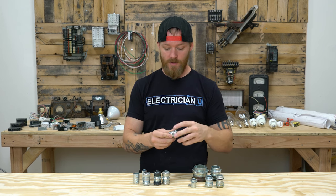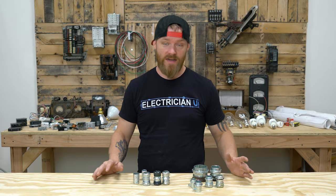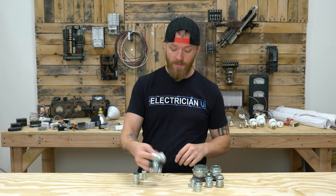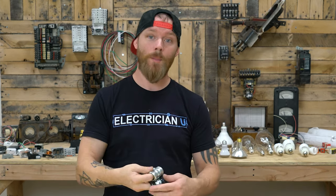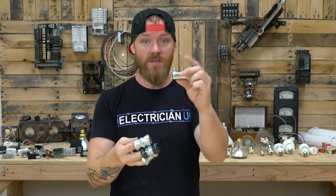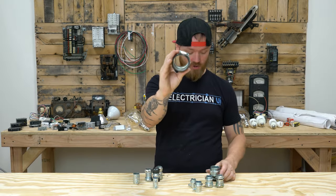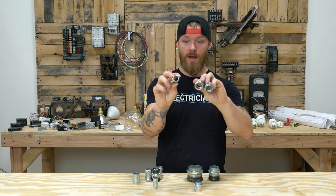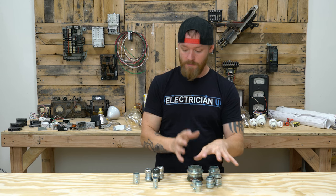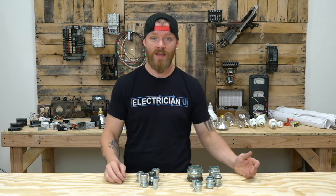So connectors and couplings, you're going to use those like crazy. They come in all kinds of different sizes depending on the size of conduit. Like these are all three-quarter, so for three-quarter EMT — electrical metallic tubing — this is for half-inch, you can see it's a little bit smaller. This is two-inch, this is inch and a quarter, three-quarter and half-inch. So they make them in sizes and most of the time you're asking for specific sizes.